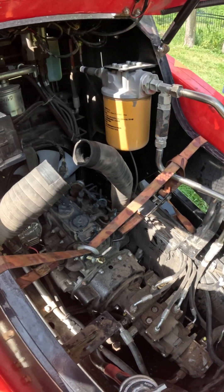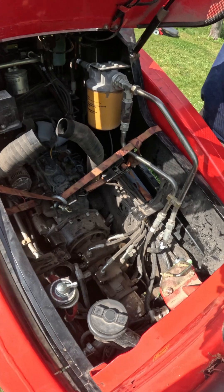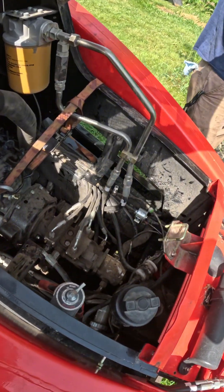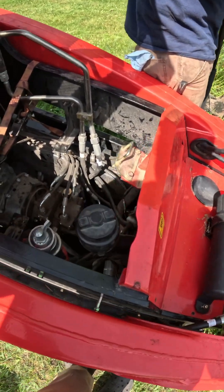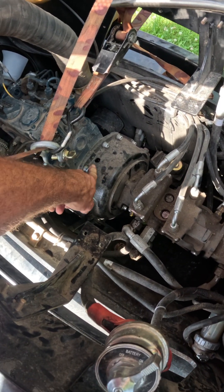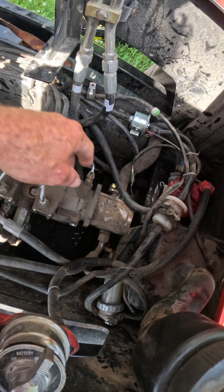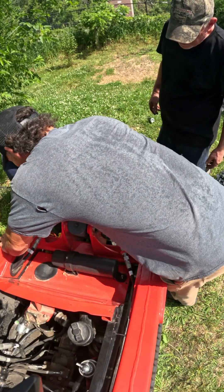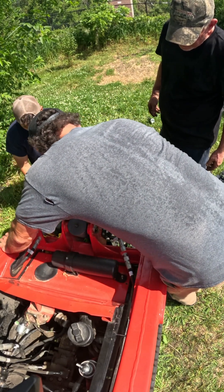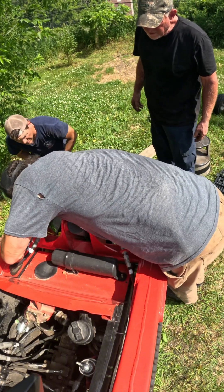Air box is out. Exhaust is out. We're just trying to get this plate off right now because it'll make it easier. This is where the hydraulic coupler is — it's right in there. Not much room in here; all the pressure's on it, it's all pressed down.